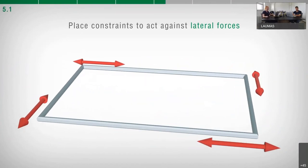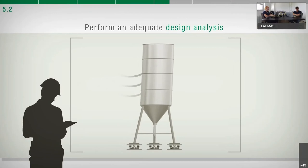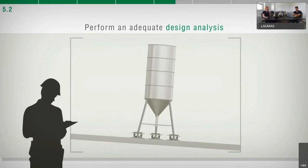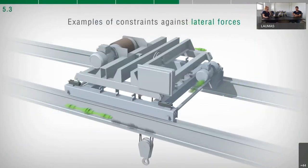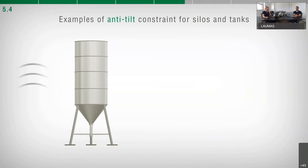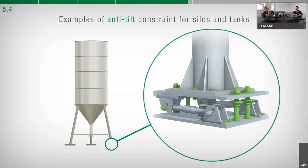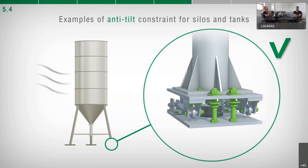The system designer must evaluate whether standard mounting kits are sufficient or whether further measures are needed, considering shocks and vibrations, wind pressure, seismic classification of the installation area, and strength of the support plates. Making constraints able to act against horizontal forces allows load cells to work correctly, avoiding potentially damaging stresses. Anti-tilt constraints are appropriate for silos, tanks, or outdoor structures potentially subjected to wind pressure, earthquakes, or accidental impacts from vehicles such as trucks or forklifts.